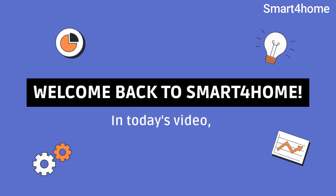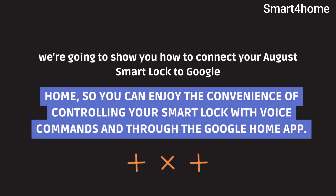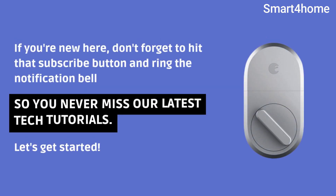Welcome back to Smart Home. In today's video, we're going to show you how to connect your August Smart Lock to Google Home, so you can enjoy the convenience of controlling your Smart Lock with voice commands and through the Google Home app. If you're new here, don't forget to hit that subscribe button and ring the notification bell so you never miss our latest tech tutorials. Let's get started.